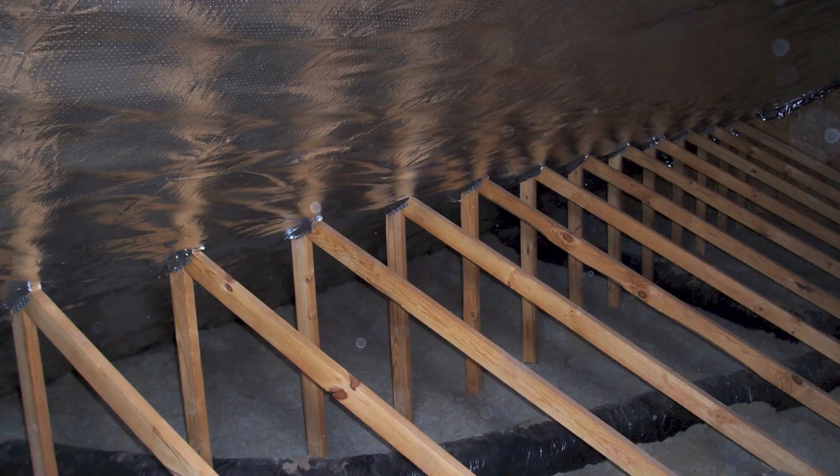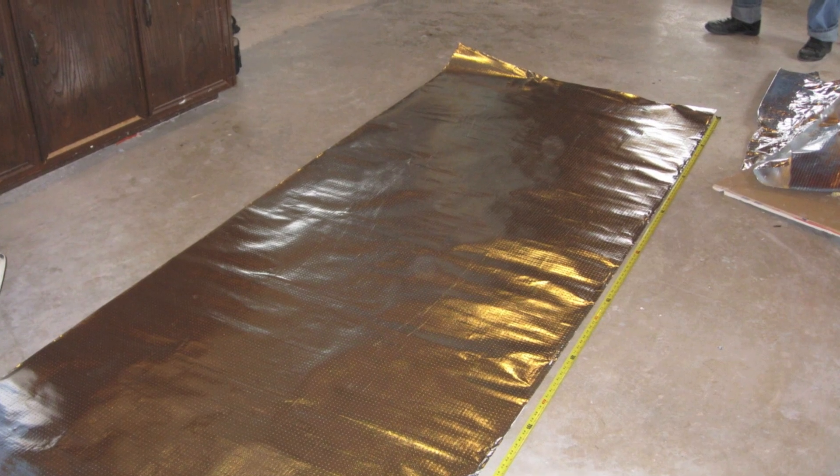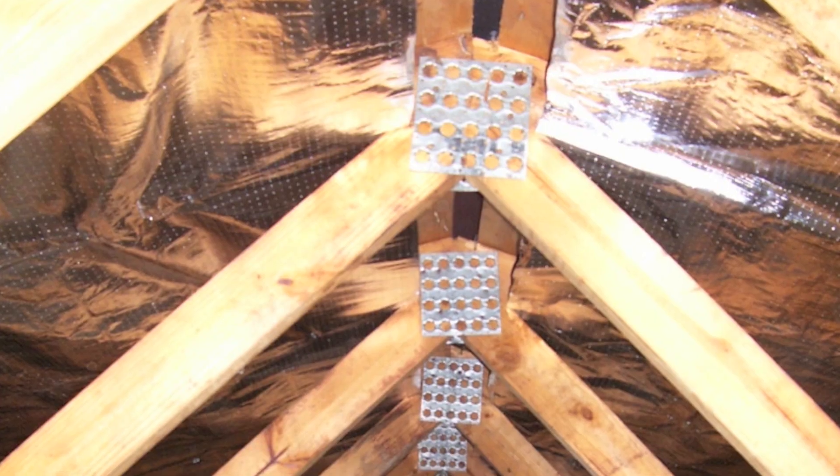Truss attics are sometimes actually easier to install, because once you get the size of foil, it's going to be the same size piece all the way down the attic. The first thing you want to do is pre-cut all your pieces of foil. You want to measure the distance from the top plate of the wall all the way to the ridge, and then reduce it by a few inches to allow a gap at the bottom and a gap at the top.